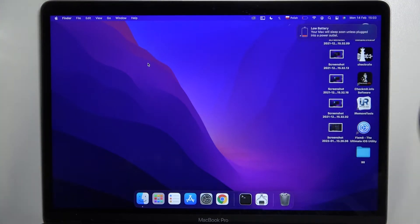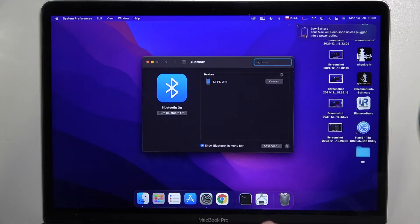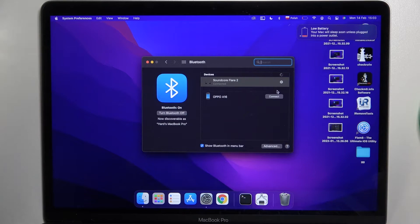All you have to do is simply enable Bluetooth on your MacBook, enter the Bluetooth preferences, find your Soundcore Flare 2 speaker, and click connect. And as you can see, right now we are connected.